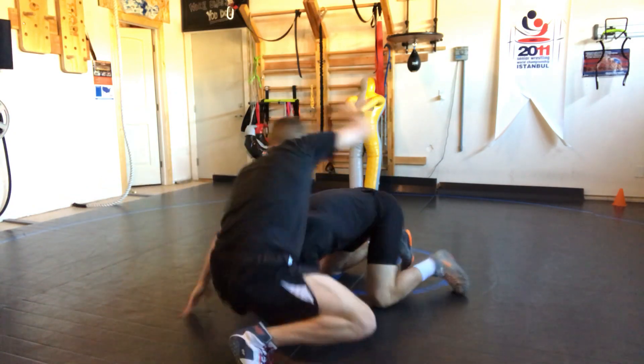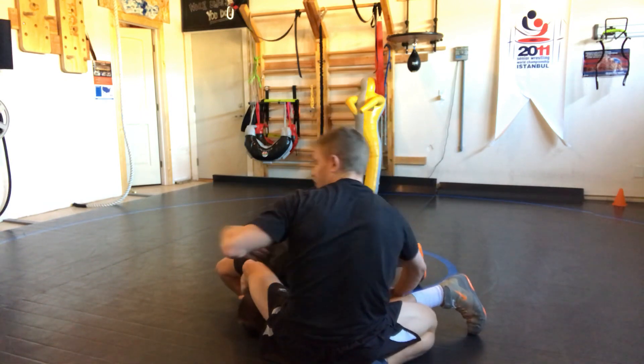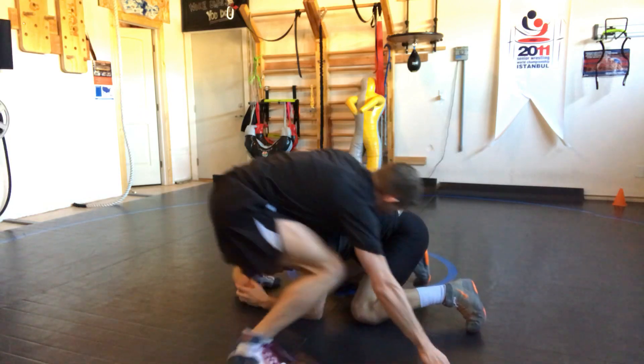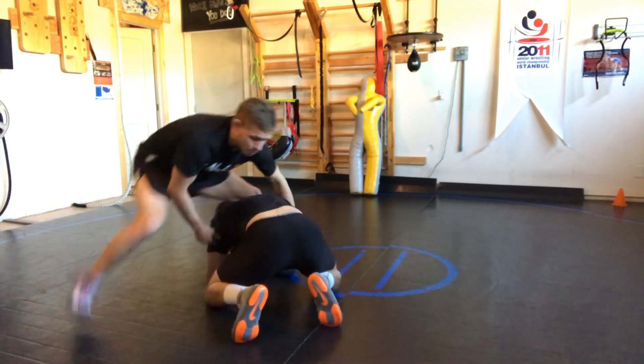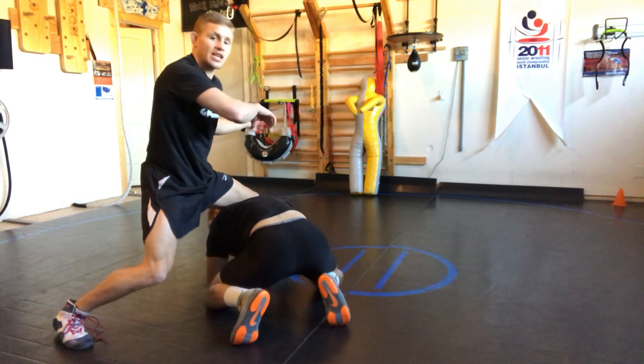I'm coming over the top and I'm in this position where I can hit that cradle. I can rock up over the top to hit that cradle, but instead what I'm going to do is get to this position and go ahead and crop stroke, then rotate them up over the top.